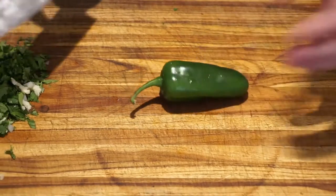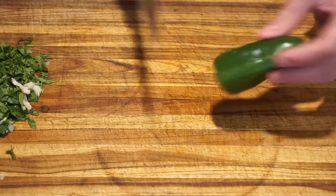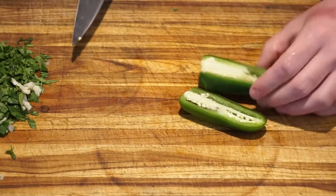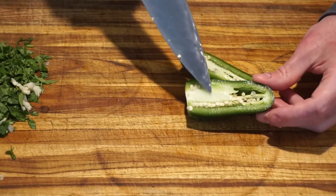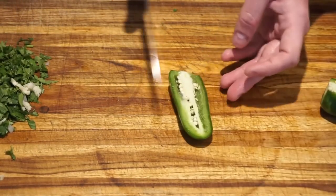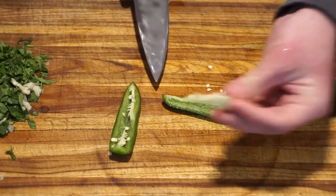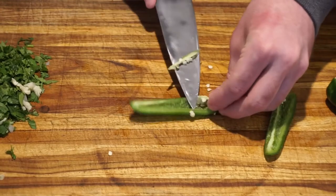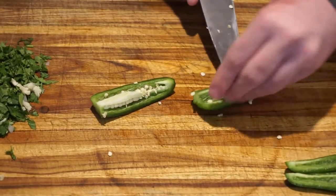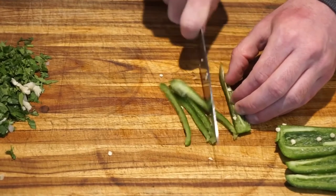For the jalapeño pepper, we are going to cut off the stem. Then, using the flat surface we just created, we can stand the jalapeño pepper and cut it down the middle. Since the membrane and seeds are what provide the most heat, we will cut the jalapeño pepper pieces in half again and remove the membrane and seeds for a more mild guacamole.